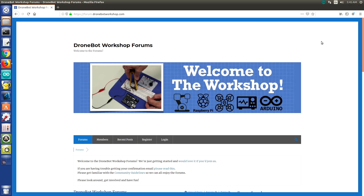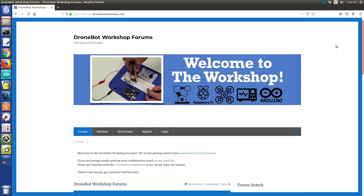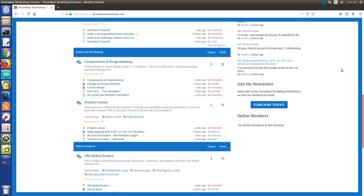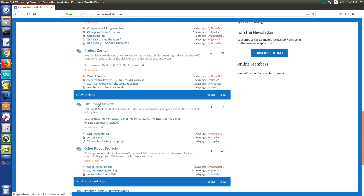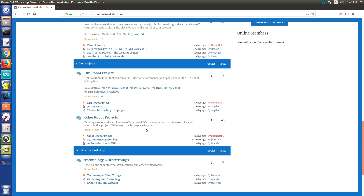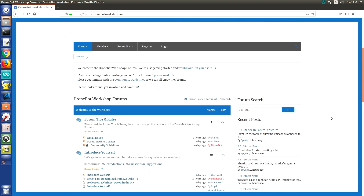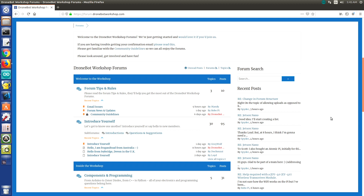Here are the new DroneBot Workshop forums at forum.dronebotworkshop.com. After accepting the cookie agreement, you'll see a standard forum layout with a number of different categories. There's a category for the DB1 robot project under Robots, with sub-forums for the navigation layer, the sensor layer, the intelligence layer, and for individual episodes and articles. There are also places for other robot projects, where users can display non-DB1 creations and ask questions of other members.